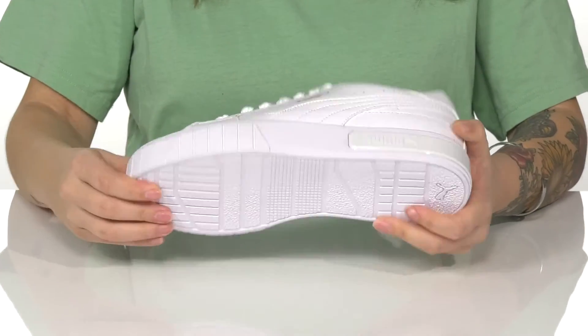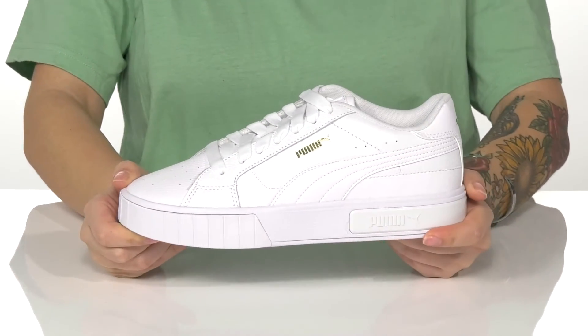Underneath is a textured outsole for traction, and I think these would pair so well with a light blue tracksuit.